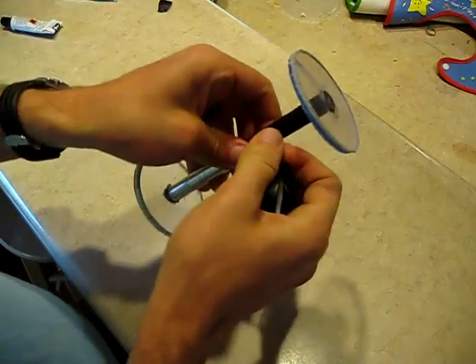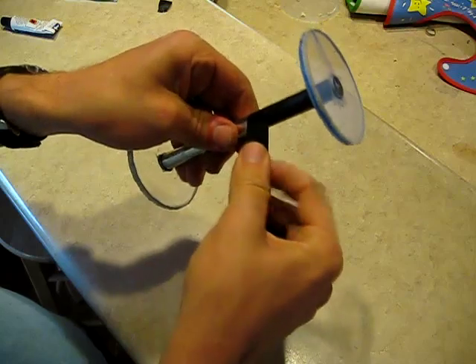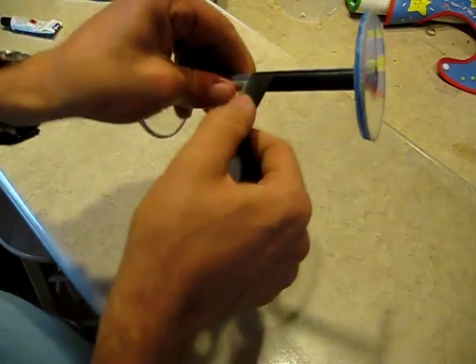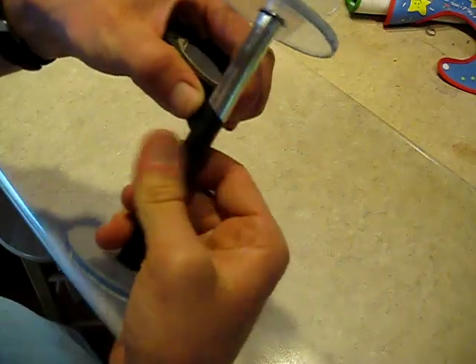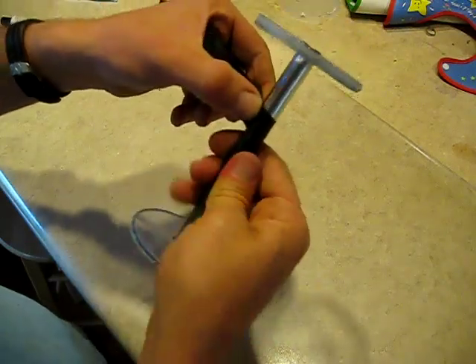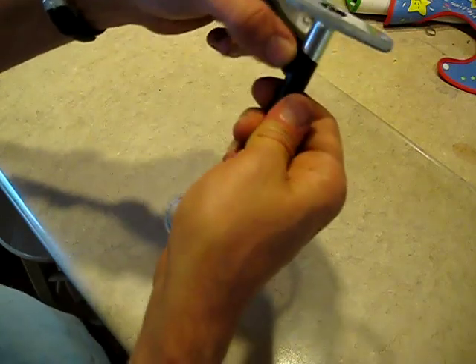Probably the toughest thing throughout this build process is just keeping all the layers from shorting out on the layer just below. After building quite a few of these, I've come up with some ways to do that which work well for me, though you may even come up with something better.